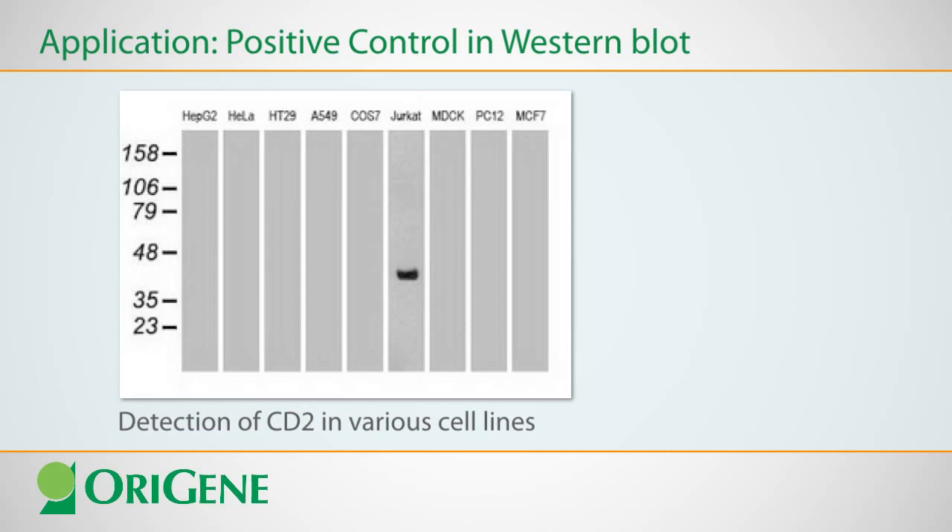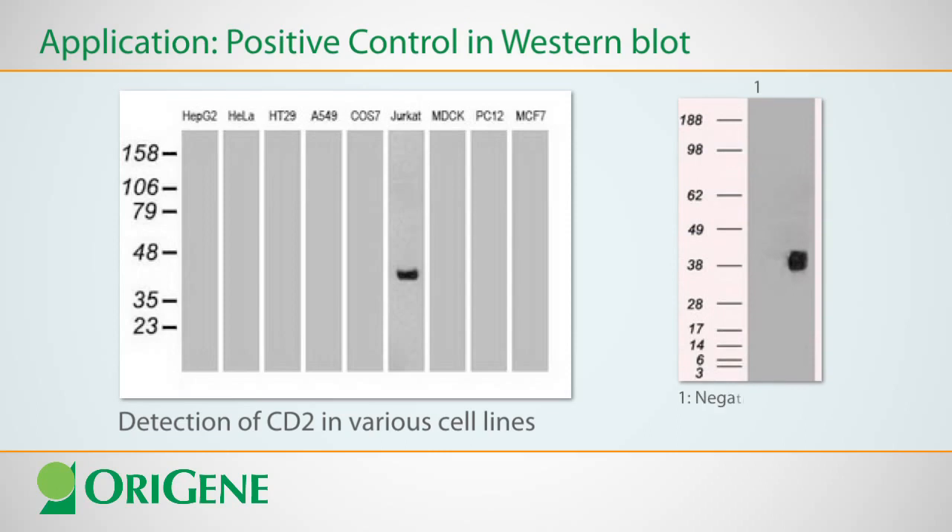This raises the question of nonspecific antibody binding to another protein in Jurkat cells that may not be CD2. If a lane of CD2 overexpression lysate is included in this blot, a band of appropriate molecular weight would confirm the antibody indeed detects CD2.